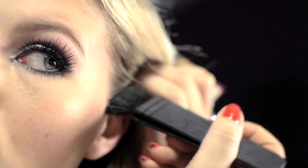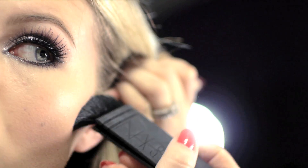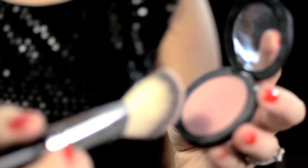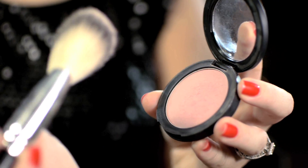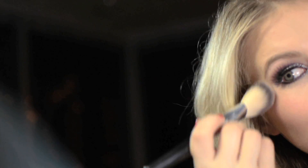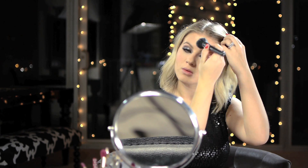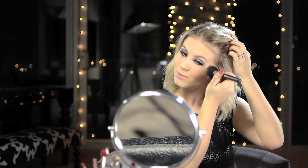I'm going to contour my face with the Benefit Hoola Bronzer, using the NARS ETA Brush, and then just blend it out. I chose a soft pink blush because I don't want to overdo my face — I want all the focus to be on my eye. To make sure there are no harsh lines on my face for my blush and bronzer, I'm just going to blend out my face with this large sibling brush from MAC.